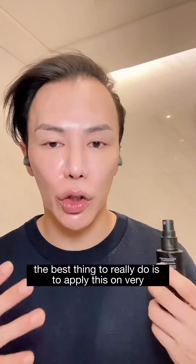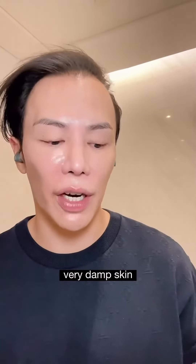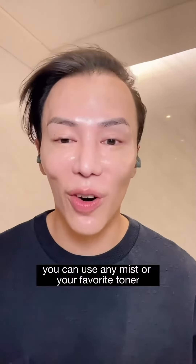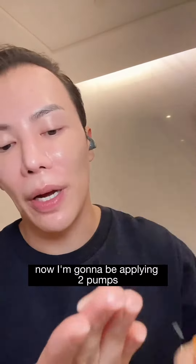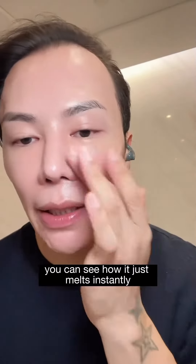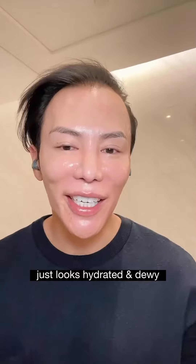The best thing to do is to apply this on very, very damp skin. I'm using the Molecular Saviour Probiotics Mist — you can use any mist or your favorite toner. Now I'm going to be applying two pumps. You can see how it just melts instantly. It just looks hydrated and dewy.